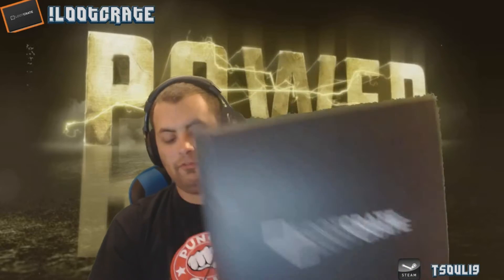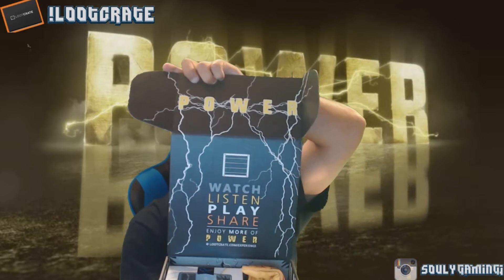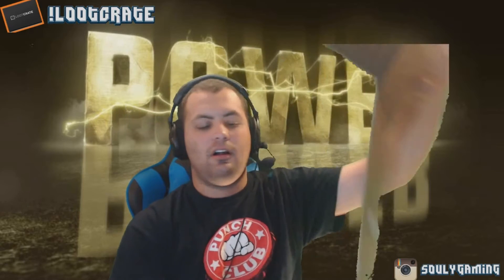This is the Loot Crate unboxing for May 2016 — Power. Now let me just say this: I got home and saw that my Loot Crate was already open. My son got a hold of it and asked my wife to open it, and then my wife saw something in there she needed and used it. So we'll start with that one first. The theme is: watch, listen, play, share, and enjoy more of Power.